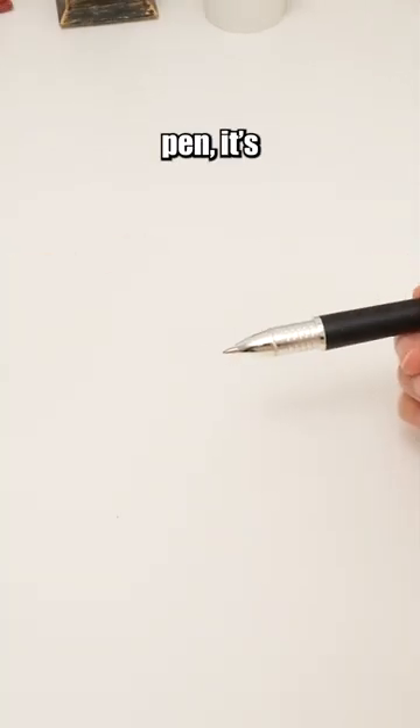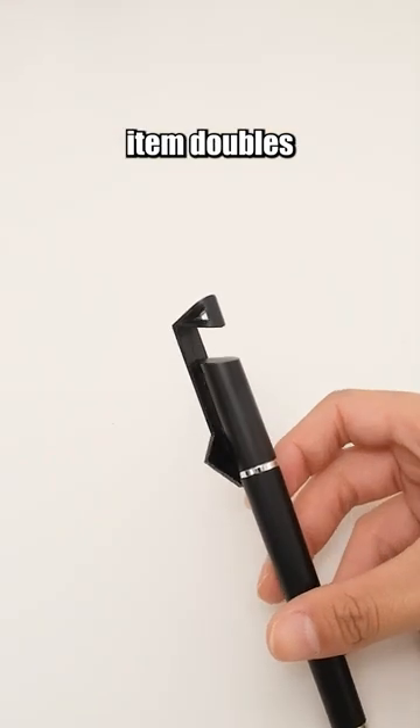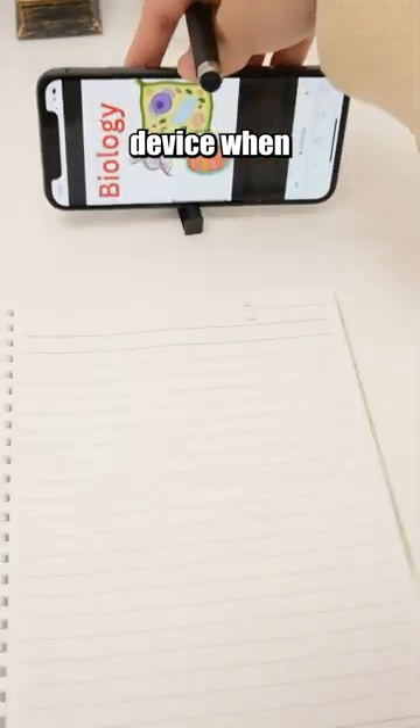Don't mistake this for an ordinary pen. It's not just for writing. This versatile item doubles as a phone holder, providing a stable support for your device when needed.